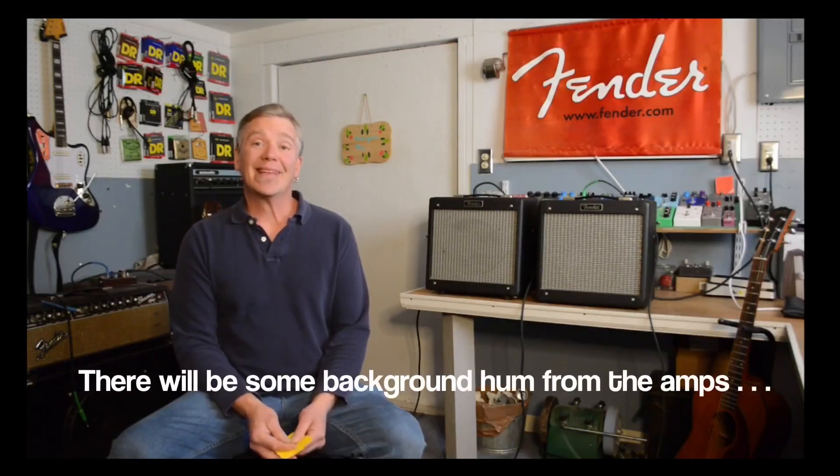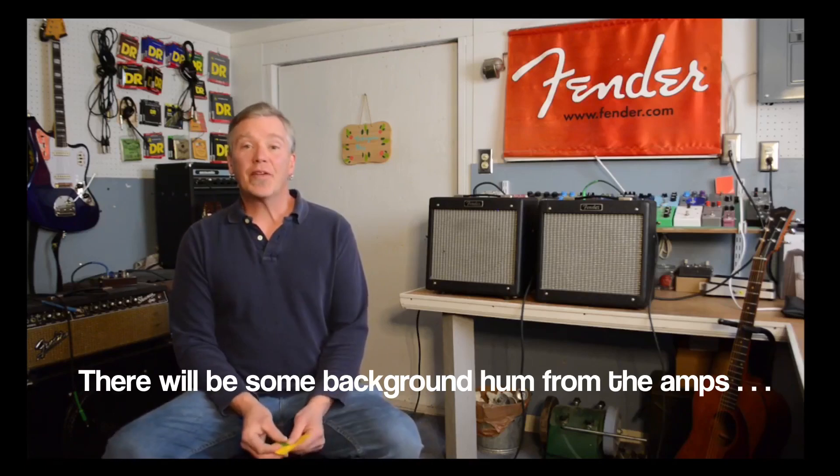Hello and welcome to Fearless DIY Music. My name is Tristan Lass and today I'd like to talk about Fender Pro Junior amps.